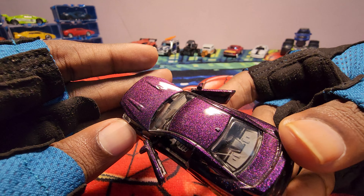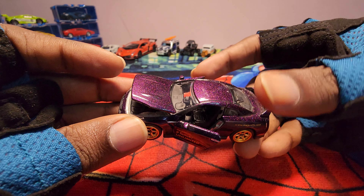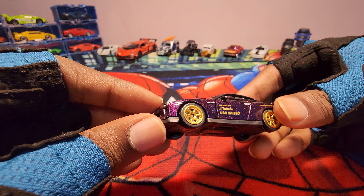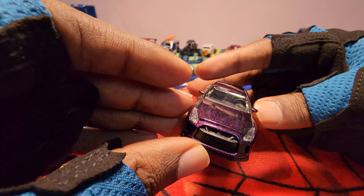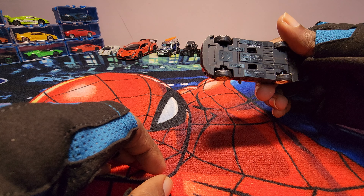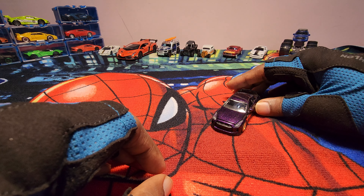I hope you guys can see this - that is a beautiful color. The color itself is really beautiful. It does suspension as well. Yeah, that's really cool.